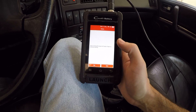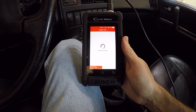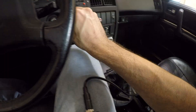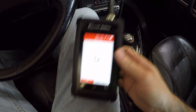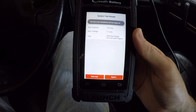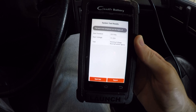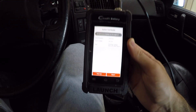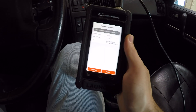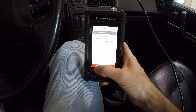Now that we've confirmed the battery is good, we move on to the next test. It says to make sure the engine's off, then tells me to start the engine. It just completed the starter health test and is telling me that the starting voltage is normal and within specs. So I've proven that my starter motor is working fine as well.